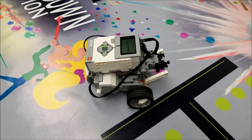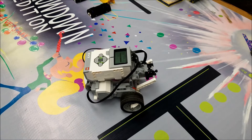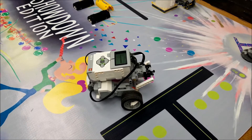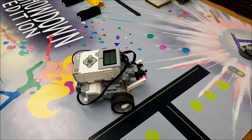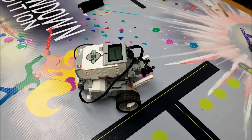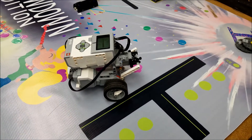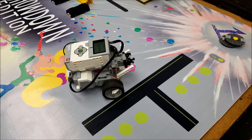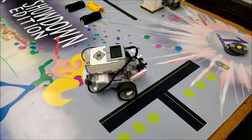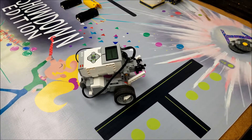I'll put the Riley Rover building instructions in the description in case you missed the last video where I put that in there. And yeah, that medium motor attachment is great. Hopefully you found that helpful. If you're still doing FLL missions or just prepping for next year, maybe give that a shot.